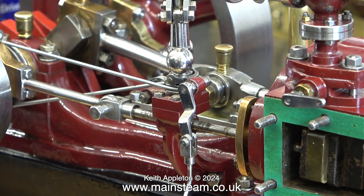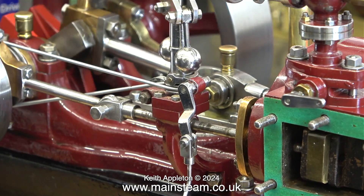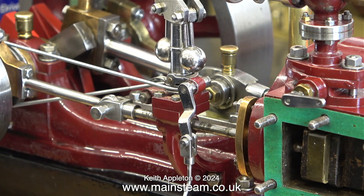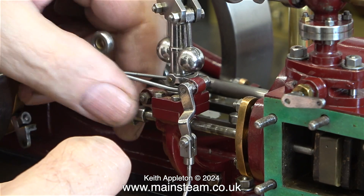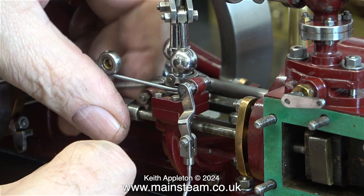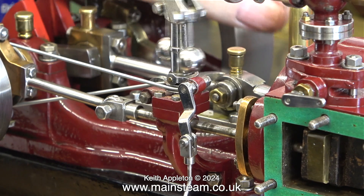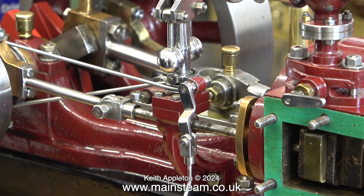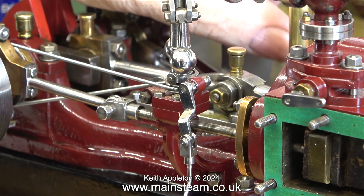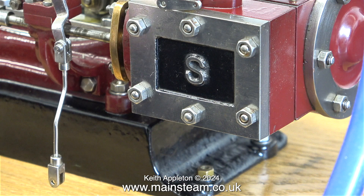Before reassembling the engine, I'm just making sure that the valve travels equidistantly over the ports — and yes, it's much better. If this was a larger engine with a larger flywheel I would have removed more metal from each end of the slide valve, but I think the amount I've taken off is about right. The valve now opens the port just as the engine reaches top dead centre, and it does this at both ends.